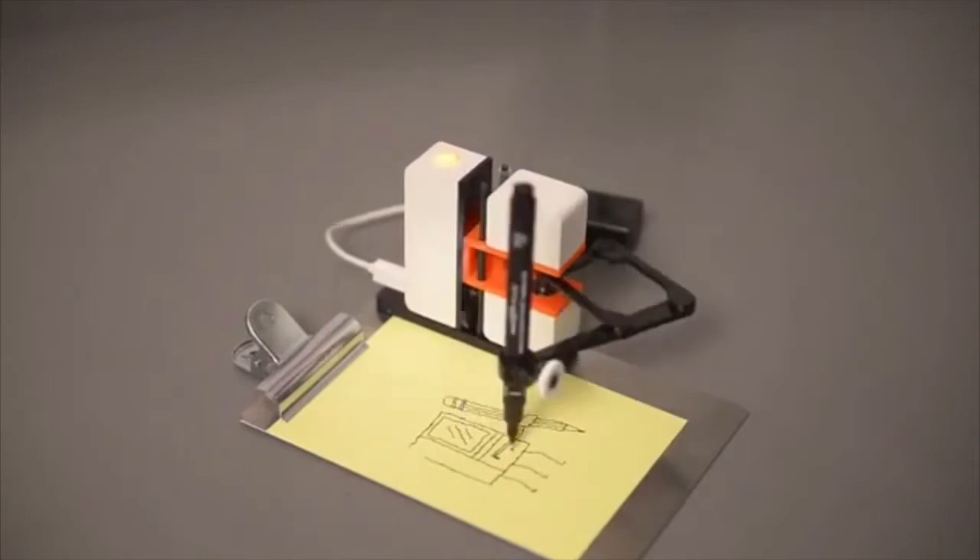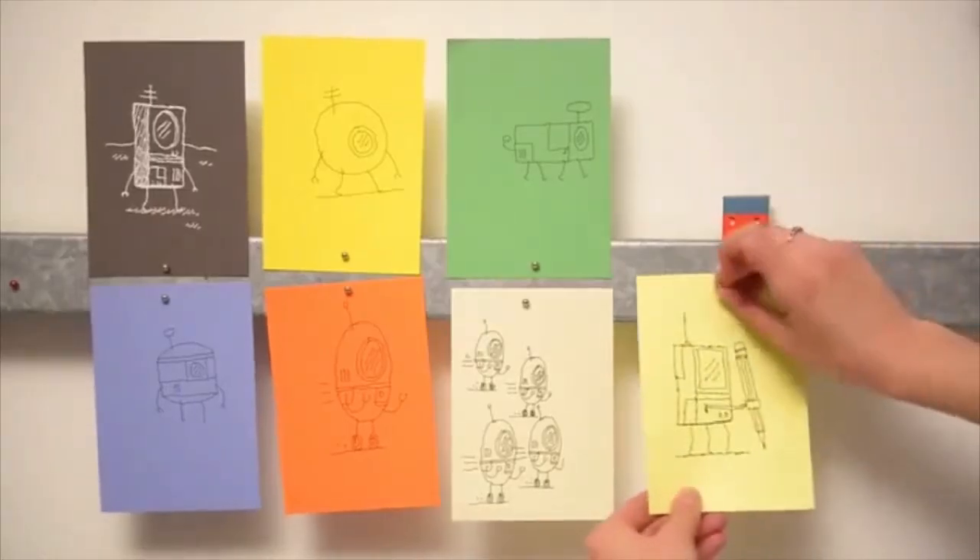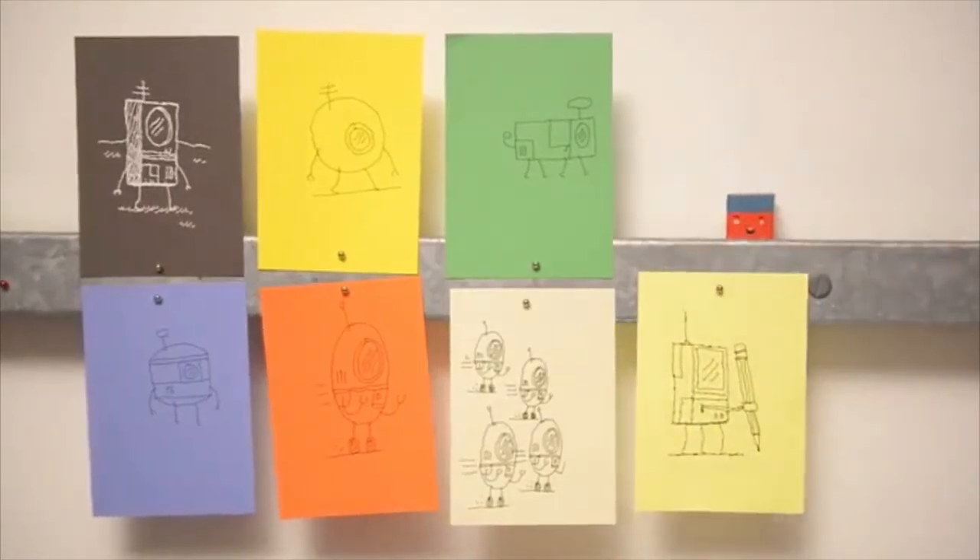The world is filled with useful products — things that are going to make things quicker or faster — and what the team at Linus are trying to produce is something to play with. It's something to spend time with that's fun and it's energetic and ambitious in its construction.